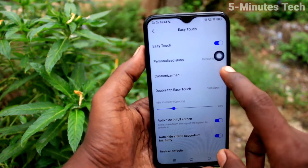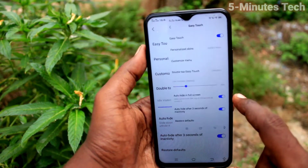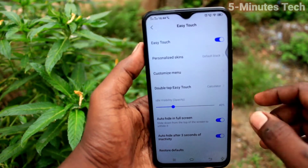Now select easy touch and turn on the button against easy touch. This is the easy touch ball — you can move it anywhere along the screen. Click on it and you will see the screenshot icon; just select it and the screenshot will be taken. Yes, it has been taken now.